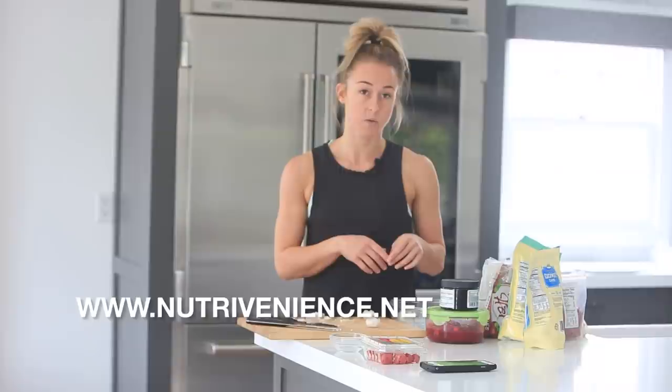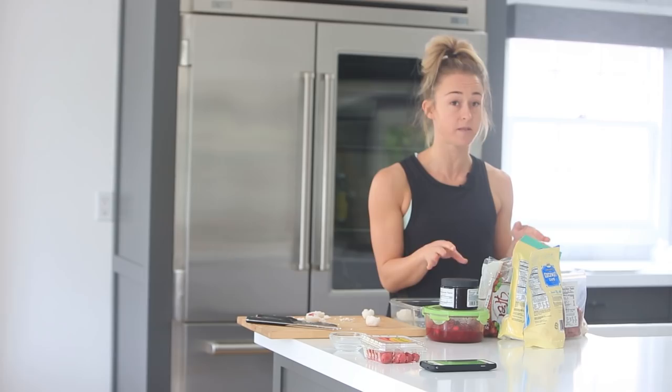I actually have a meal delivery company in Orange County called Nutravenience. We do food cleanses that are vegan — 100% whole food plant-based, so vegan to the extreme.